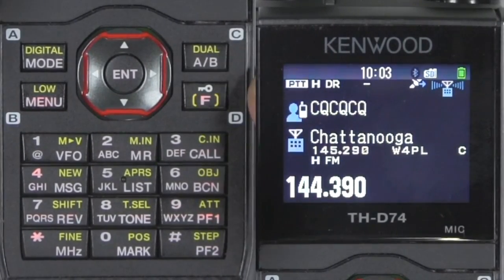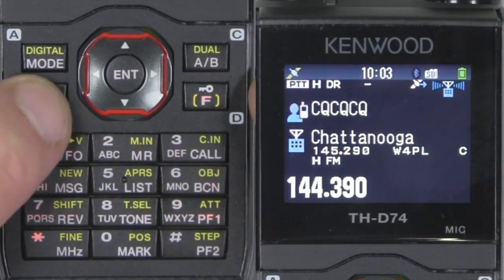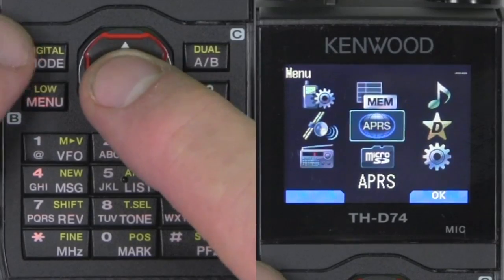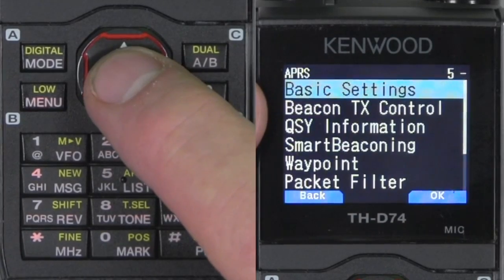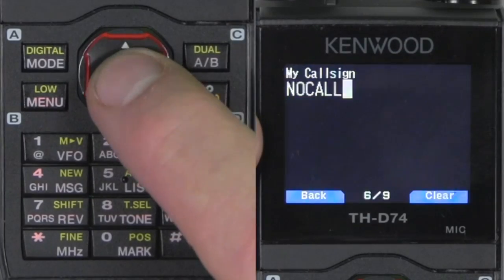Now let's go to the main menus. Push menu, go up to APRS, hit enter, and go into basic settings. Basic settings is where you put your call sign. Hit enter again.